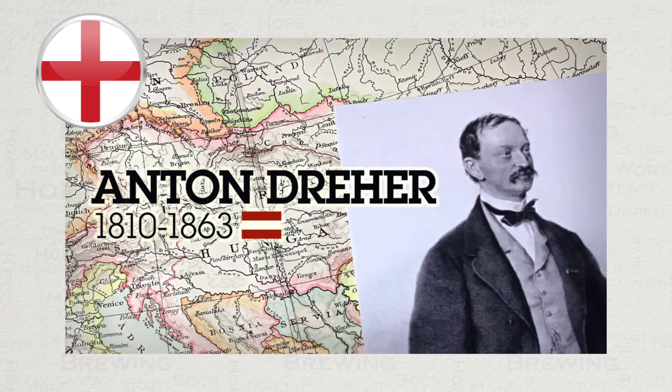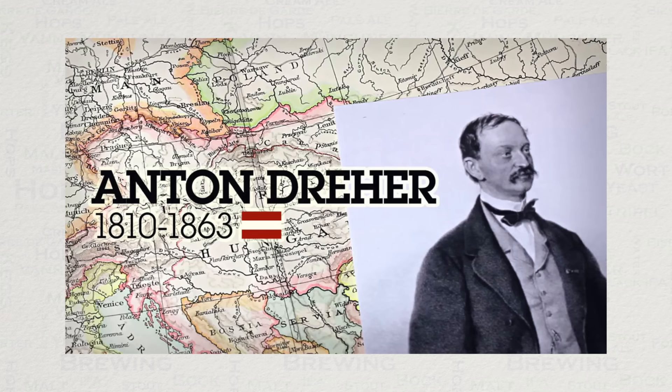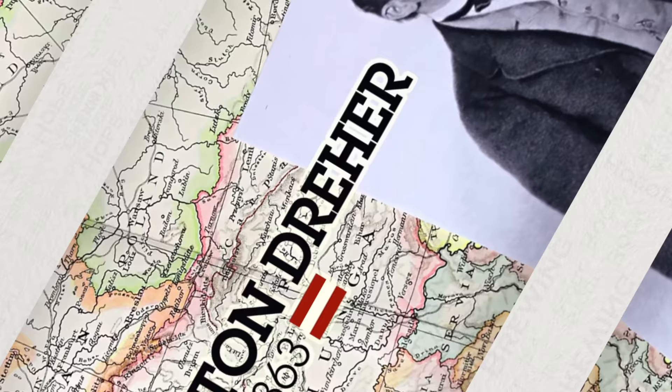Rumour has it that the inventor of this style, one Anton Dreyer, went as far as stealing samples of wort and yeast for later analysis, which led to his so-called discovery of Vienna malt. This is clearly the prominent factor behind this style. This Austrian brewer then went to live in Hungary, where he became the fifth richest person in that country.